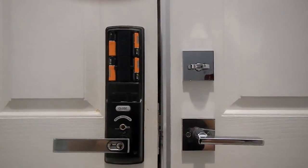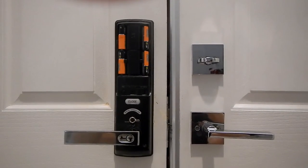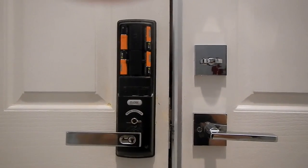Hopefully that'll give you a little better idea of what's going on and how this thing works. I hope this helps you with your install.